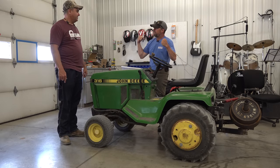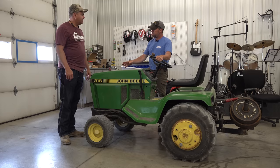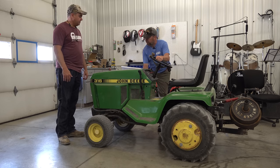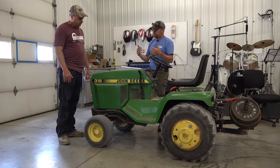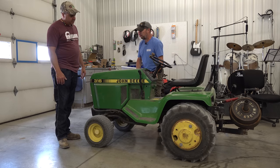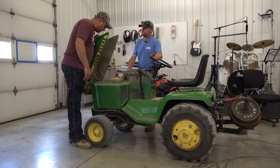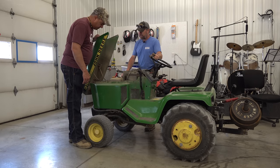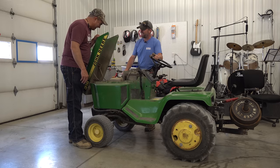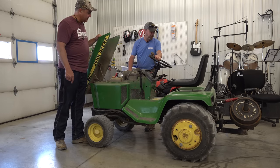I call this tractor Brutus because it's a brute — brawny and muscular. The 316 was the smaller of that series back in the mid-eighties, early nineties, with 18 horsepower — the same as in the 318. The 316 didn't have power steering, only had one set of hydraulic remotes, and only had a single brake instead of individual steer brakes like the 318. I came into this tractor because it had a bad engine. They dropped it off here rather than send it to the scrap yard, and I put a 25 horsepower Robin Subaru engine in it — that's why Brutus gets his name. It's a two-cylinder, and I had to do a lot of custom fabrication to get it to fit. It barely fits, and you have to keep the oil cap on just right so the hood closes, but it's a strong running tractor.